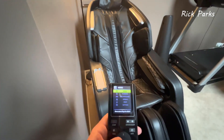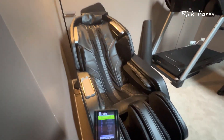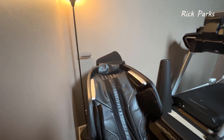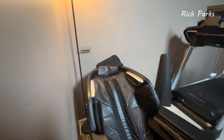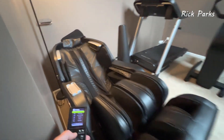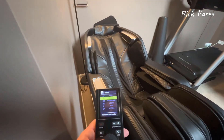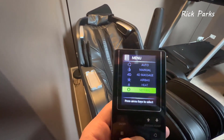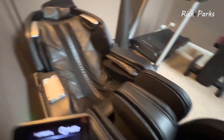It also has zero gravity you can turn on or off — when you turn it on the machine reclines back. It has space-saving features requiring only about three to four inches from the back wall, and it extends out at the front. You can also turn on the heat, though again I don't really feel it in the back — maybe mine's just broken.